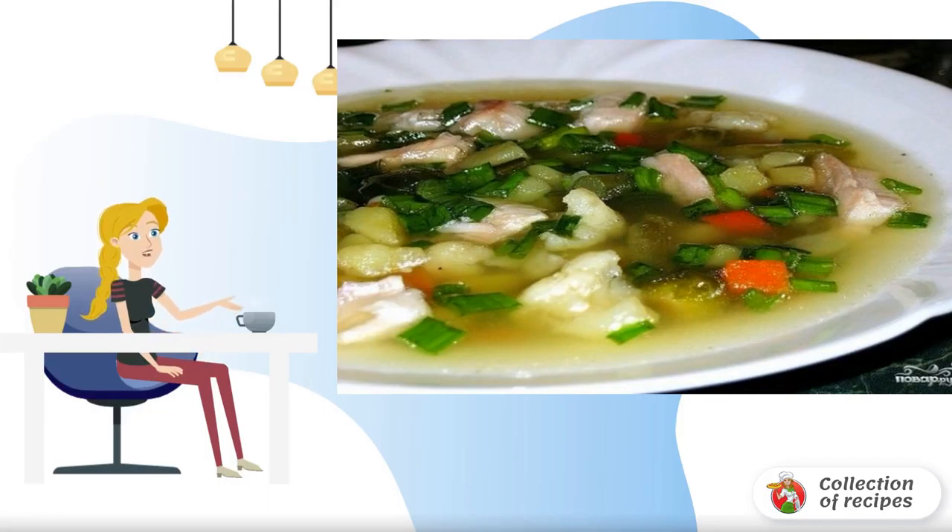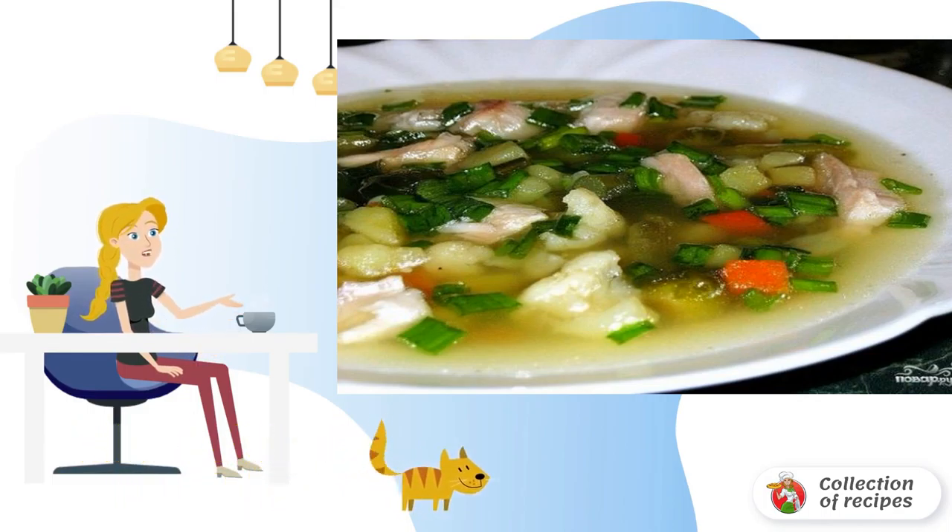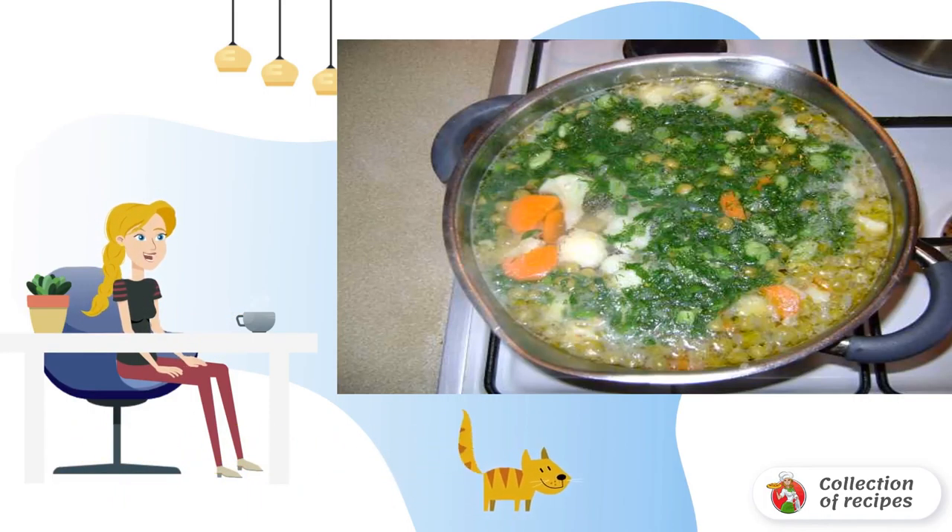Bright, delicious and fragrant, this is the kind of soup everyone will like. First, chop the onion finely, fry, add the carrots and fry until golden brown.